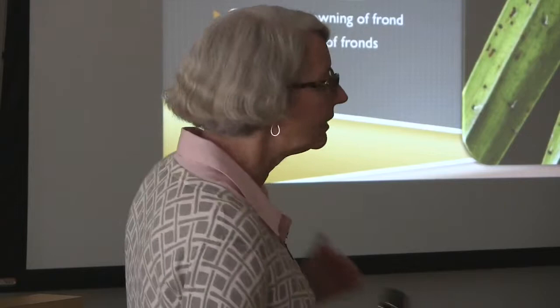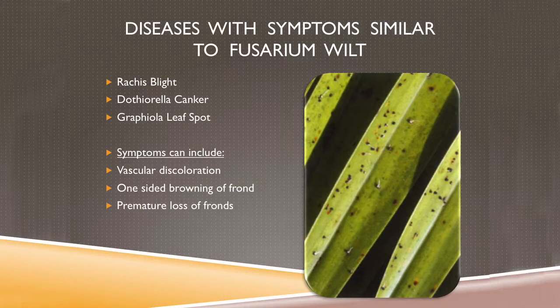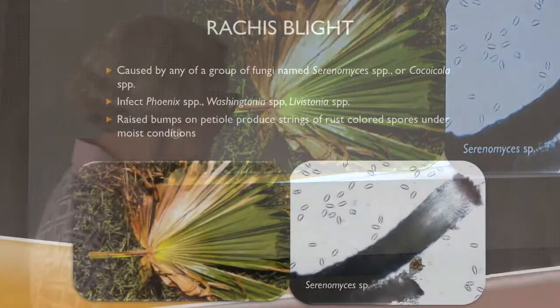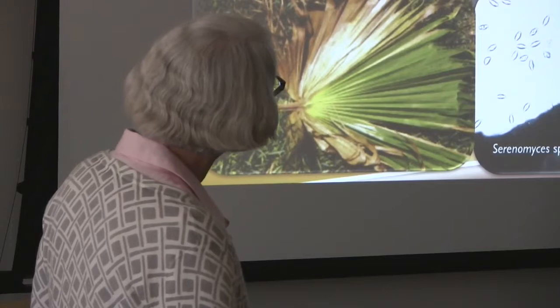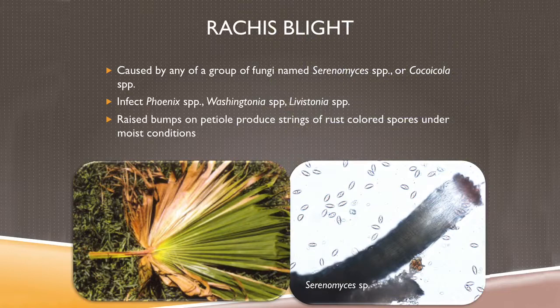Other things I'll get in the lab that cause similar symptoms: you can have vascular discoloration, one-sided browning, and premature loss of fronds — and these are all fairly common throughout California. The first one is Brachis light, the official name. It means the petiole is infected, affecting at least three different kinds of palms. The fungus is either Serenomyces or Cocoaicola, named after coconut palms. It has raised bumps on the petiole and produces strings of rust-colored spores.